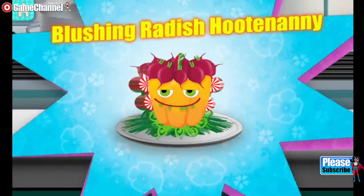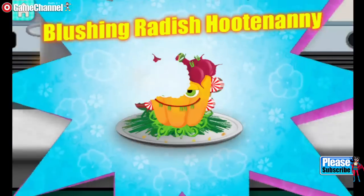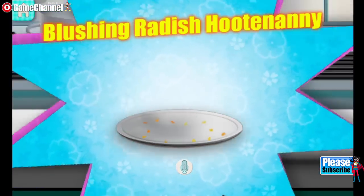Blushing Radish Hutadani! Anjo! Was it yummy? Sweet, sour, spicy!